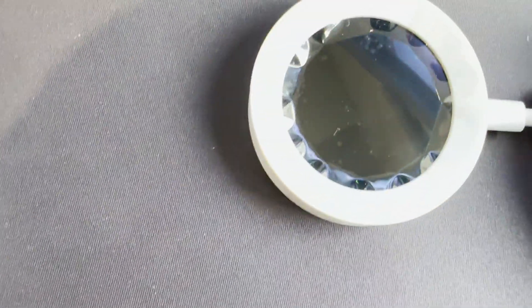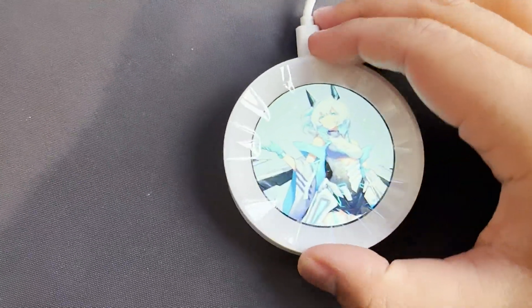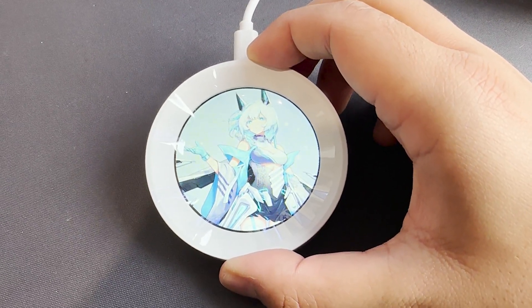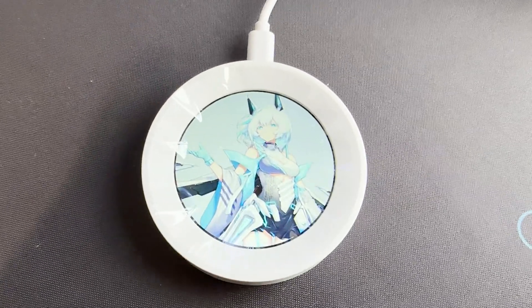This is what happens when you connect it to your PC — it'll just come up with an image, but pretty much just a static image. Nothing else will really happen. The package actually didn't come with any instruction manual.